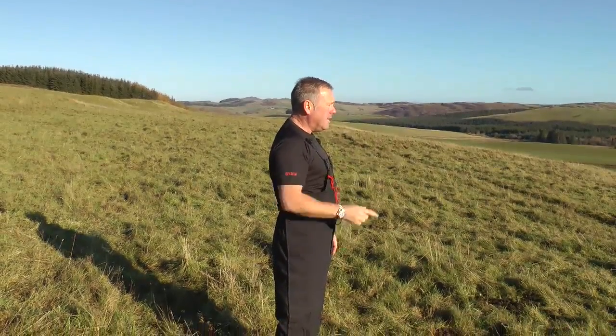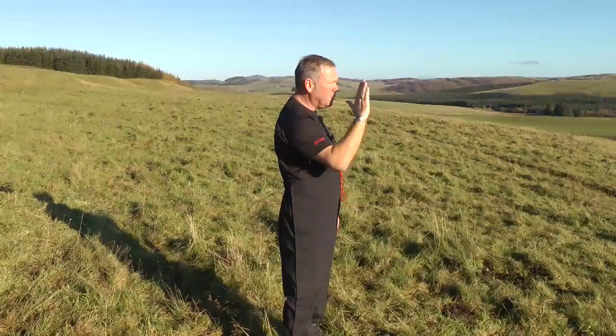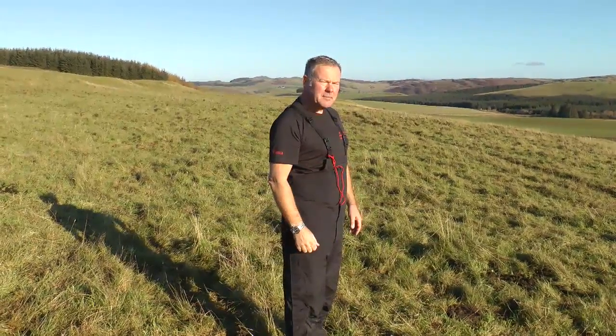And as I walk off, instead of checking my compass continually, I know where the sun should be in reference to the direction that I'm travelling.